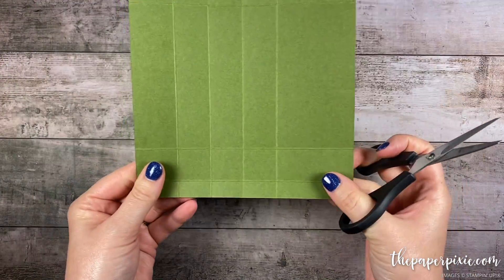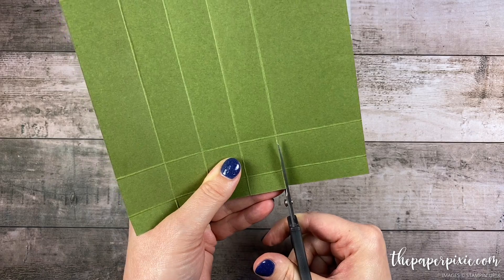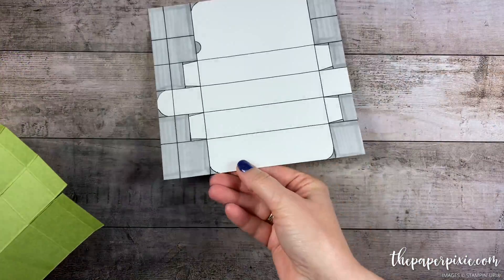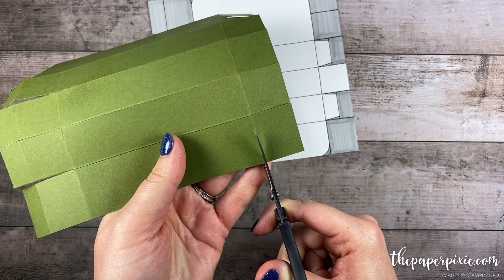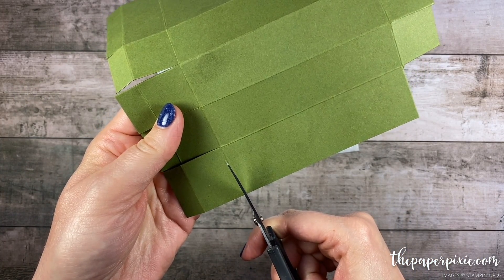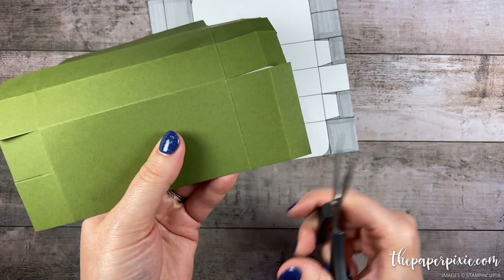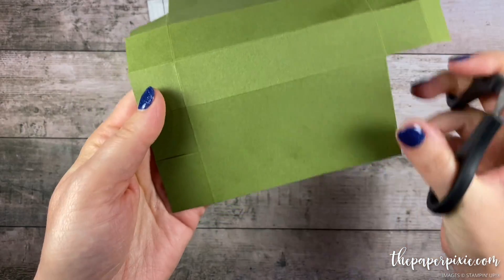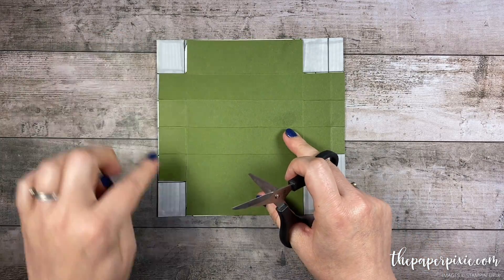I'm going to repeat the same thing on the other side — the only difference here is we're going to go up to the second horizontal score line, but again cutting up each of the vertical score lines. Now we're going to start removing some of the pieces. I'm going to remove the lower right corner as well as the lower left corner. On this side we're going to remove these two sections in the lower right and then just this one section here. So we've removed these four corners.